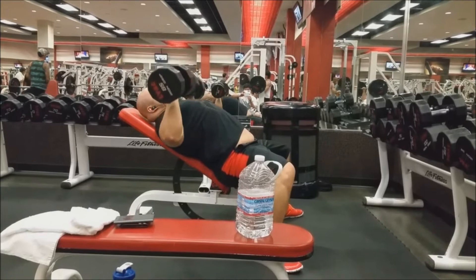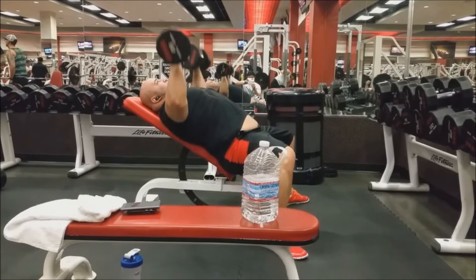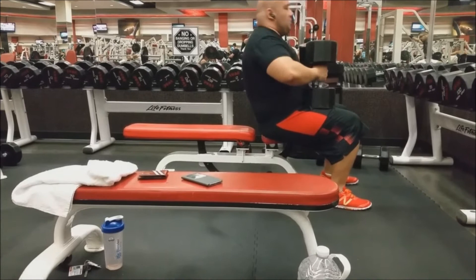We had a kickboxing class before this so we're already a little spent. Now we switch to flat bench - I'm doing 110s here, nothing too heavy because this is hypertrophy day, not our heavy day.